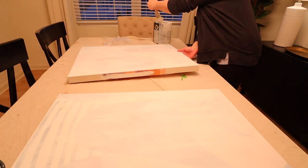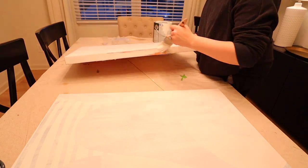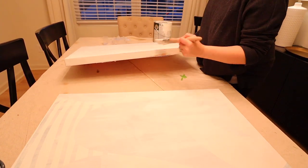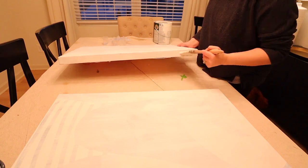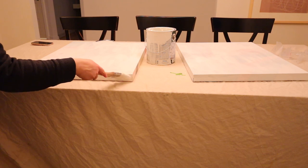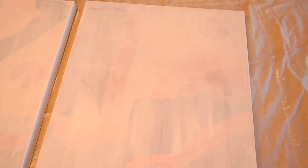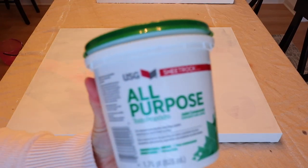I did paint all the sides of the pictures white as well. I wasn't sure what I was going to do with the sides. My husband has built me a frame for some DIY pictures before and maybe down the road I might have him do that, but for now I wasn't sure where these were going to go. I had so many places in my mind where I could put these, so I just covered everything white.